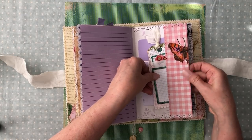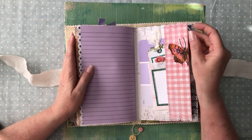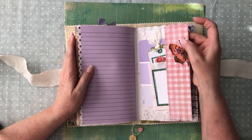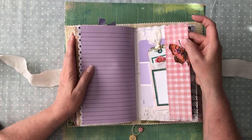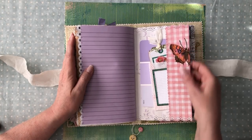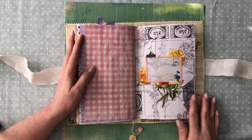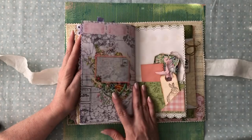I decoupaged a butterfly and I'm going to put stickles on the tip of that — I haven't done that yet, but I always like to put stickles for a little vibrant color. He's just flying onto the page. That's the other side of that pretty elements page she had — the other side with the pink tickets at the top.